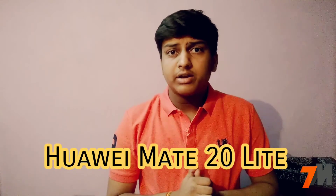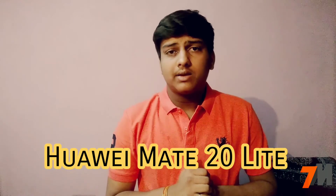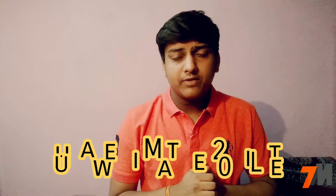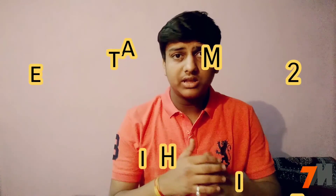Hello guys, I am Pranay and you are watching Technomaster. Today in this video I am going to tell you the Huawei Mate 20 Lite smartphone full leaked specifications. Please watch this video till the end, click on the subscribe button, and press the bell notification icon so you will be notified whenever we upload a new video.